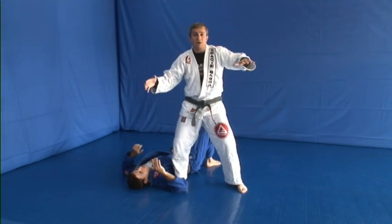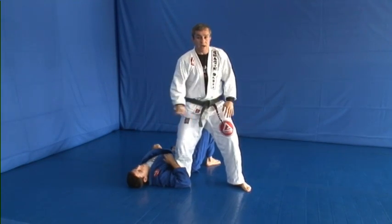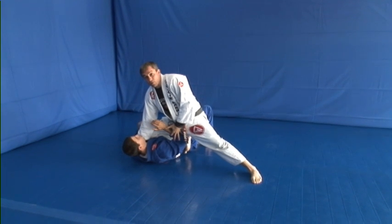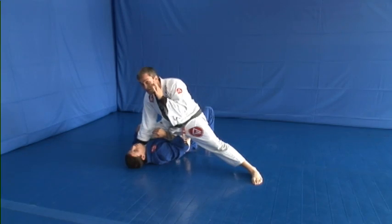He opens the grip because he's falling on the ground — this is instinct. As soon as he falls the other way, I just turn into him, knee on belly, and I control him on the ground. And again, if you're going to finish the job here, you can decide depending on whether you need to flee or stay.